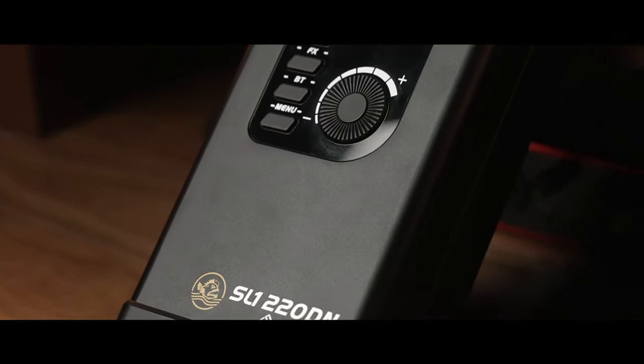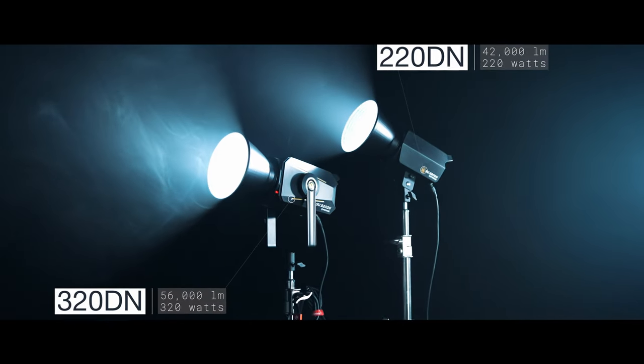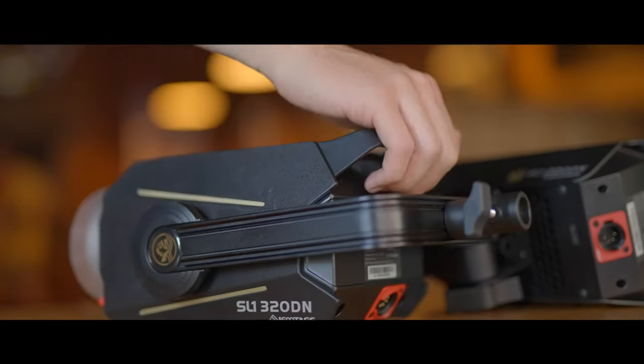Taking things up a level, there's the 220DN at 220 watts and 320DN at 320 watts, which offer you 42,000 and 56,000 lumens respectively. With ultimate power comes great accuracy, flexibility, reliability and of course industry-leading light values, providing you with the confidence to create without having to worry about your lighting ever underperforming.